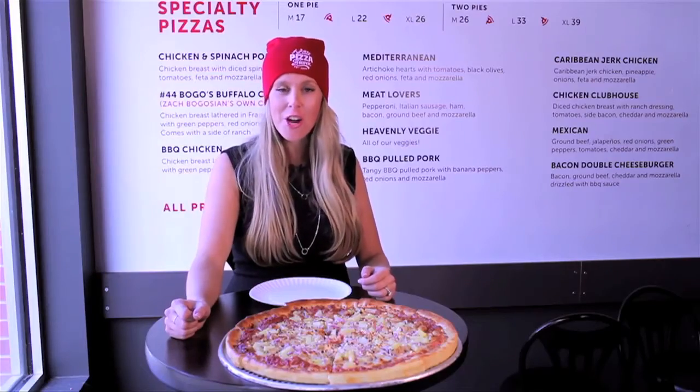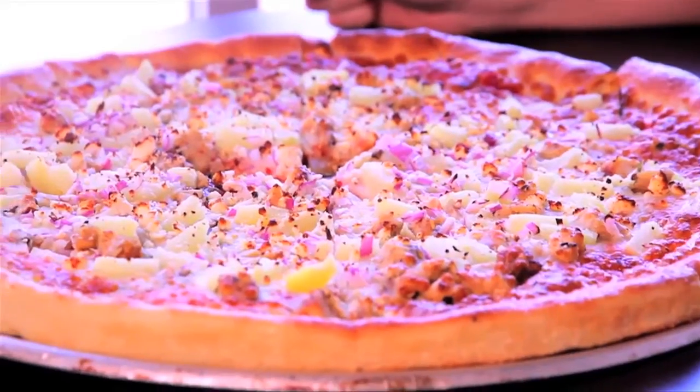Now you know where to come with your craving — Mexican, Caribbean, or straight up Italian. A Little Pizza Heaven has all these flavors and a whole lot more. You're gonna love it.